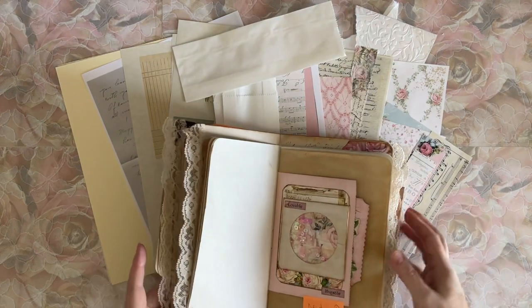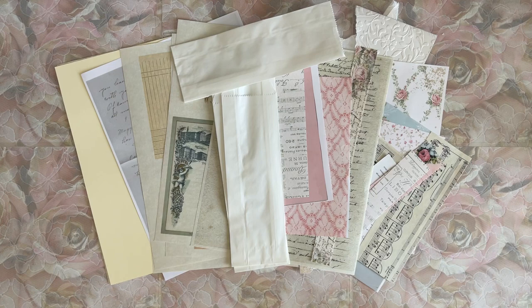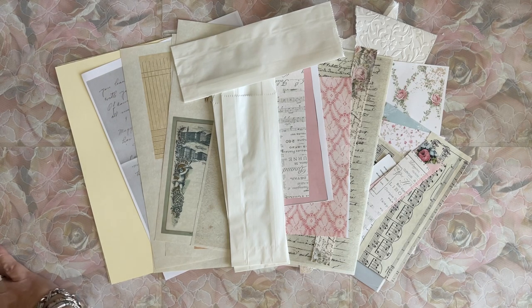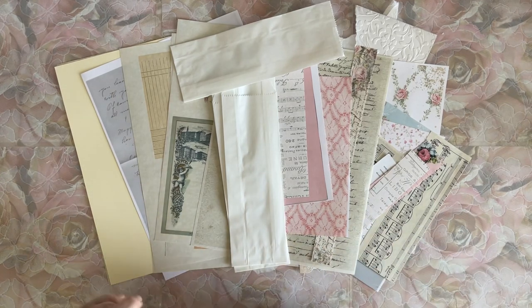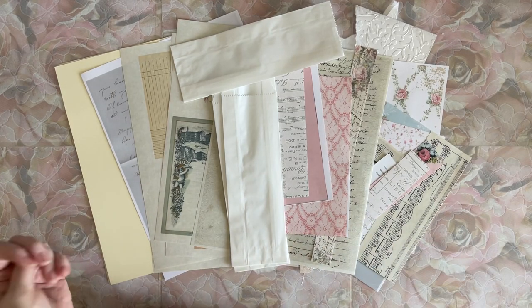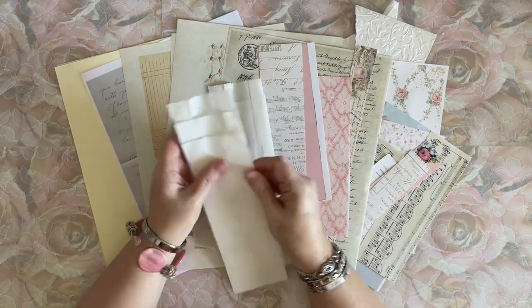That's kind of what I had in mind - decorate those up today. Let me move this journal. I need to finish this journal; it's actually calling me. It's pretty much done - I just need to go back and add some laces and pretties. I left it a little too plain for my liking.